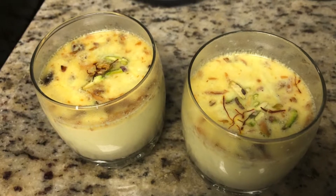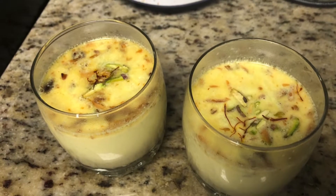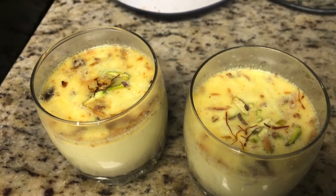Today we will see the recipe of almond pudding, almond kheer or almond payasam, also known as badam payasam in Tamil.